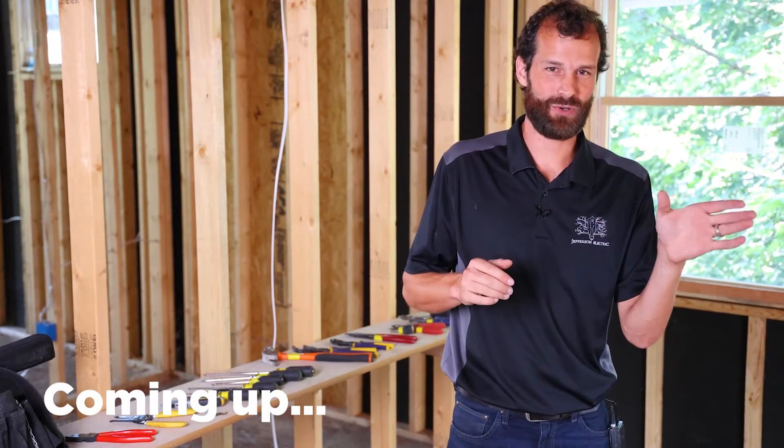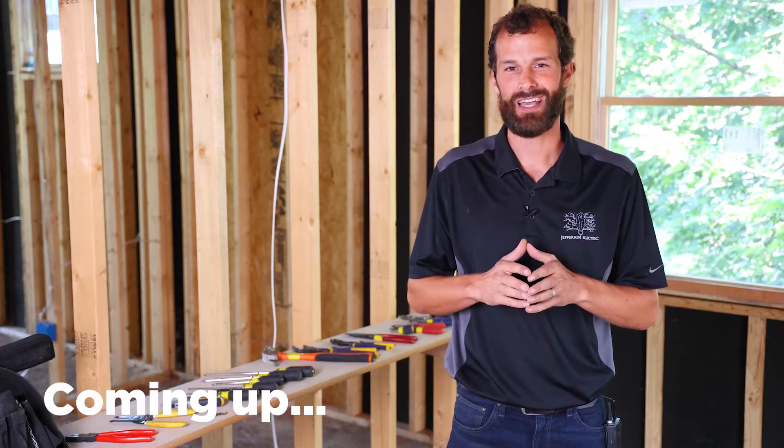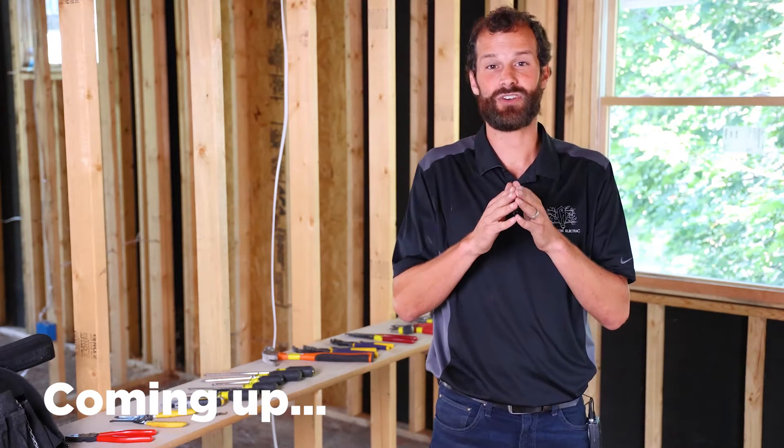In the last video, we reached into our power tool bag and looked at a bunch of essential tools for an electrician. In this one, we're going to take a quick high-level look across essential hand tools.